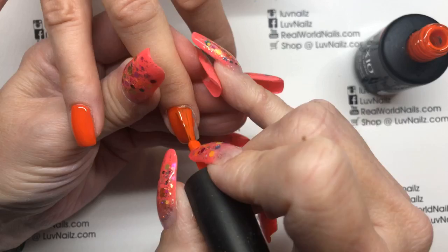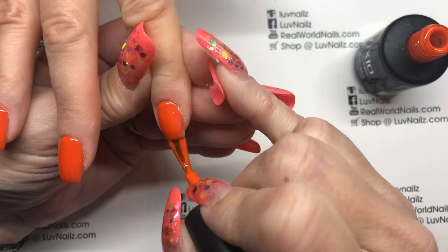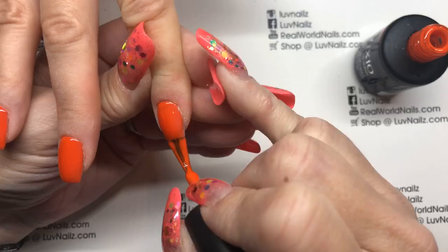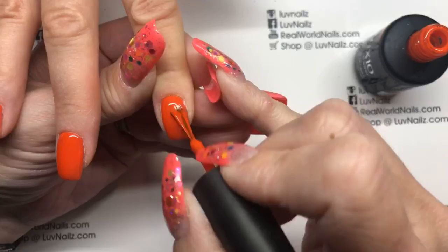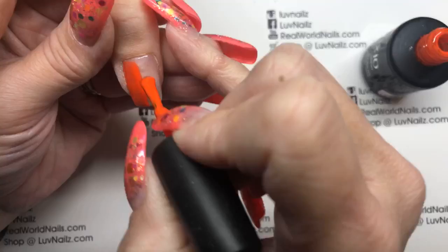Her ears perked up at 'sparkle!' She had on neon orange before this — I talked her into it. Shock is the neon orange, it's pretty fun. She does good with oranges and golds — apricot sparkle is a favorite. We do a lot of glitter fades with Miss Patty.